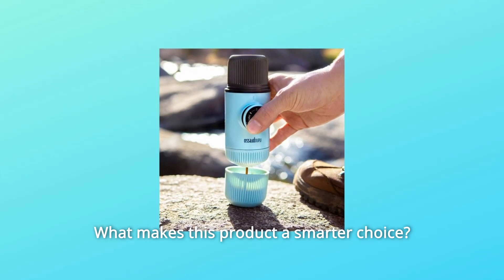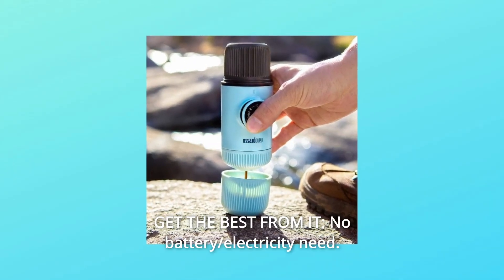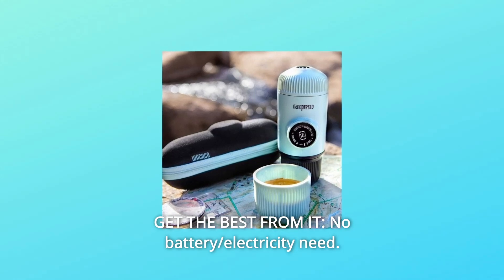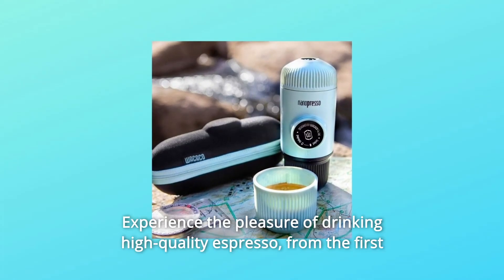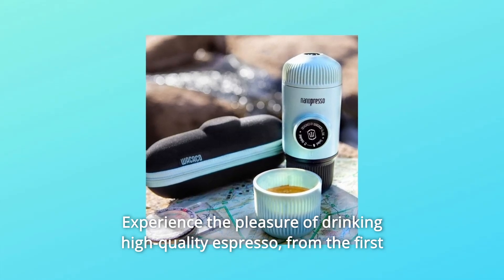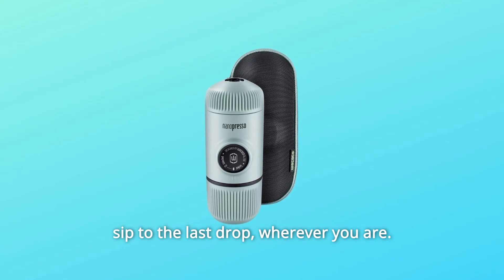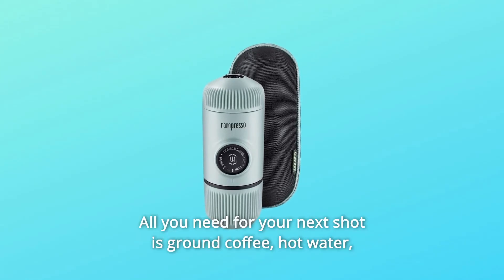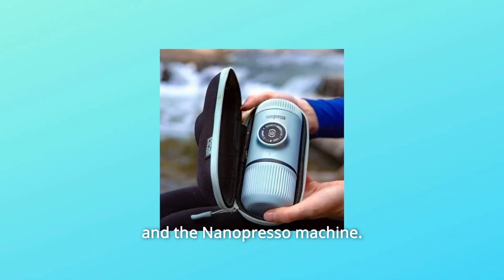What makes this product a smarter choice? Number 1: Get the best from it. No battery or electricity needed — manual operation only. Experience the pleasure of drinking high-quality espresso from the first sip to the last drop, wherever you are. All you need for your next shot is ground coffee, hot water, and the Nanopresso machine.